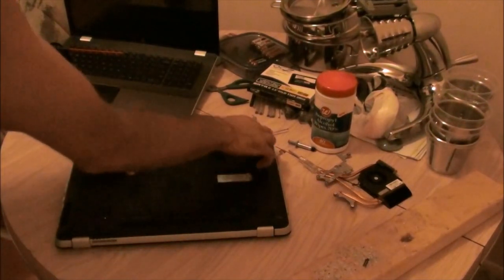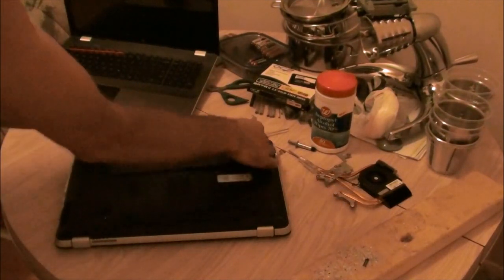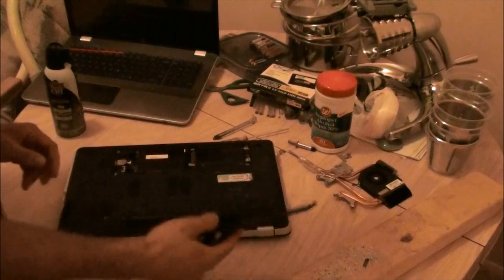Basically, you unscrew these two and pop that up. There's a little tab here that catches, so sometimes you've got to really pry it to get it to come off.